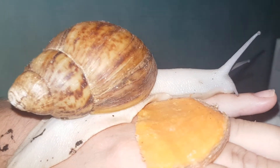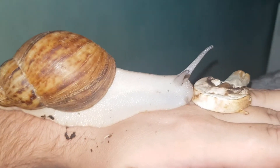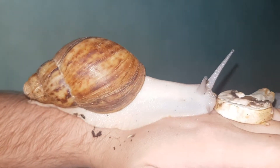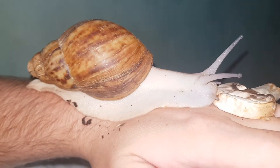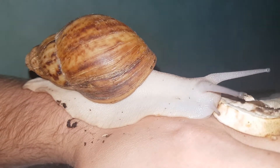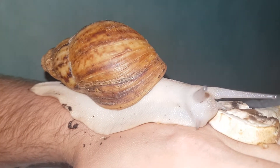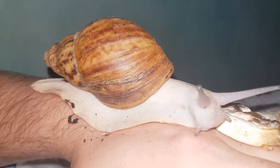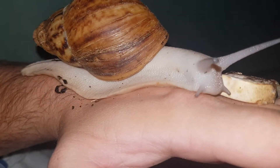She might have, you know, nibbled the mushroom. I suppose I can try her again. I'm just trying her again on the mushroom — I know she likes it. You love the mushroom.